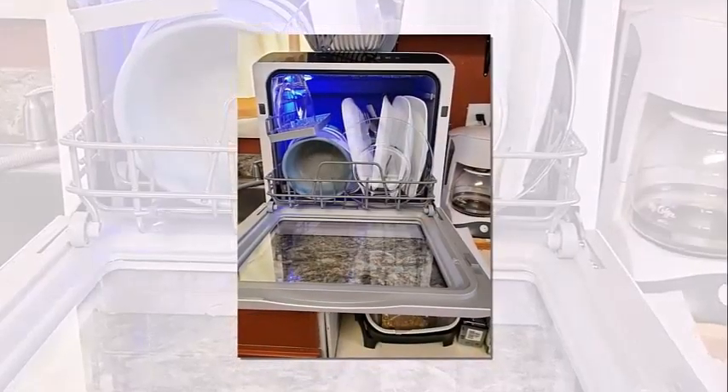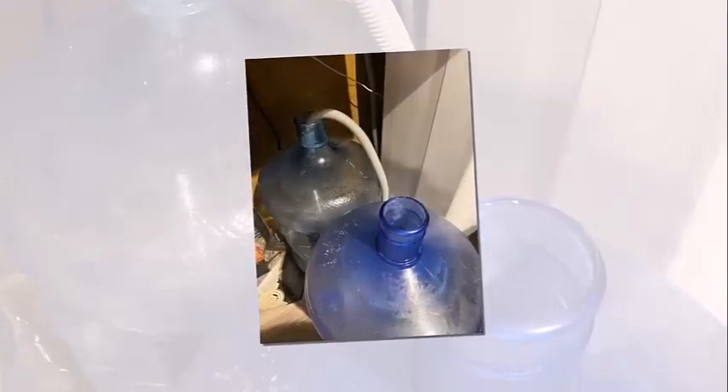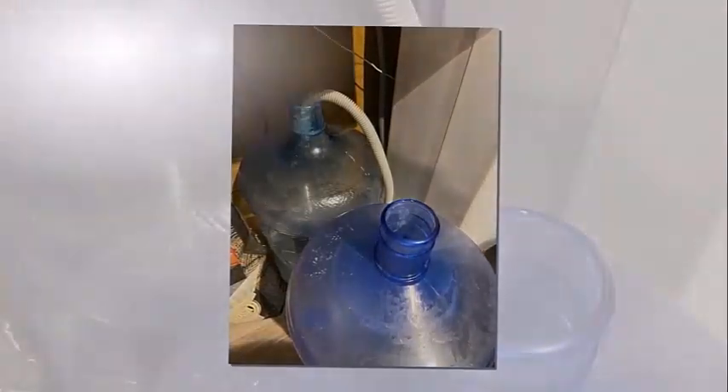A built-in 5-liter water tank allows instant use when fully filled. The automatic water level indicator lets you know when the correct water level has been reached. To use the faucet mode, simply connect the water inlet hose to the machine and faucet.